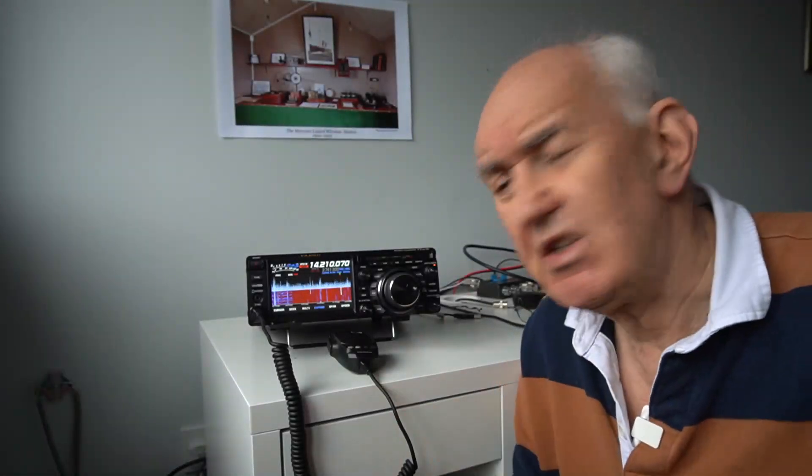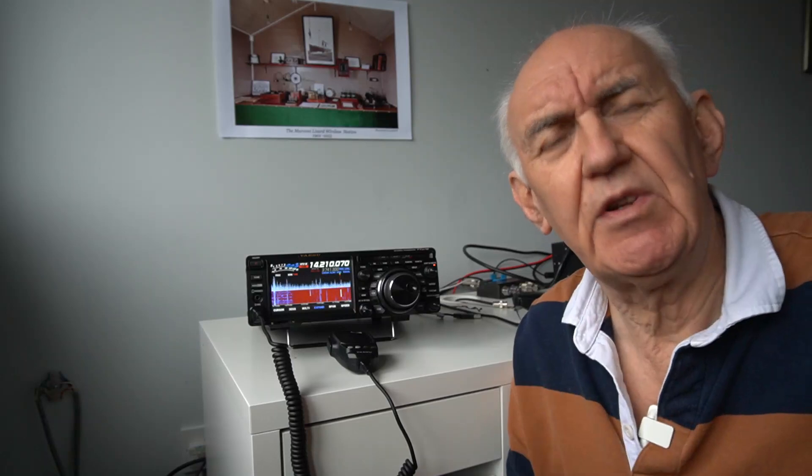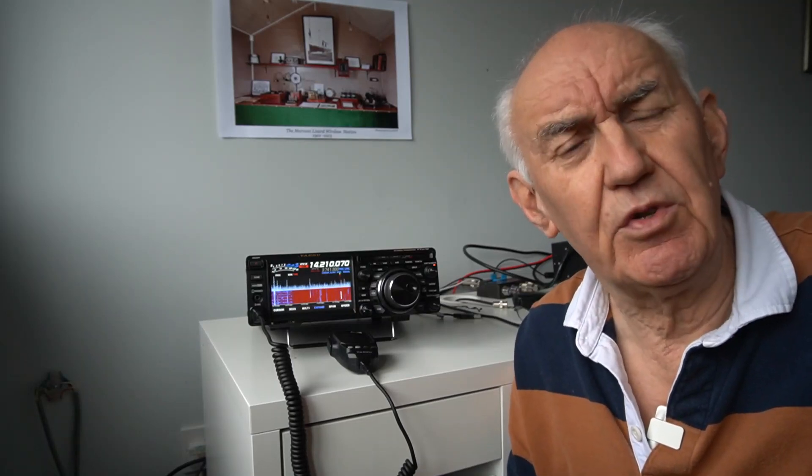I've just been sent the Yaesu FT-DX10 to take a look at — that's for another video coming up in the near future. In the meantime, I want to tell you about a new microphone from Yaesu.